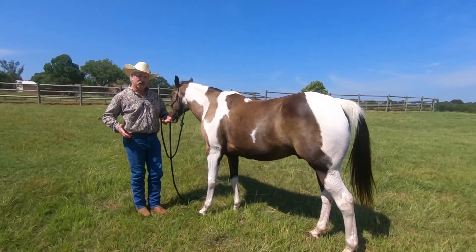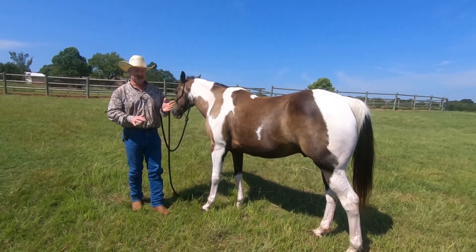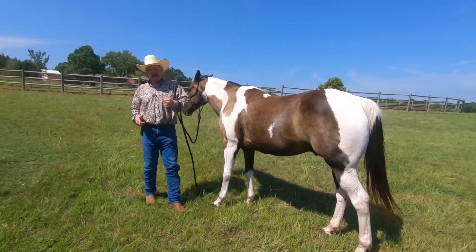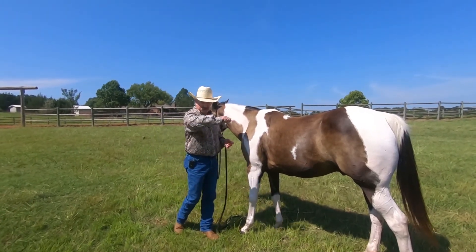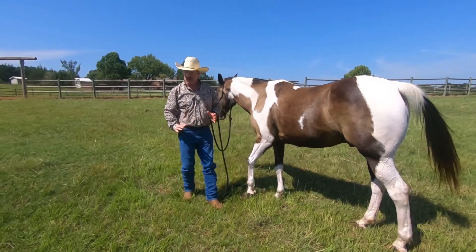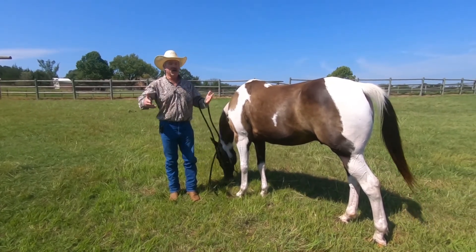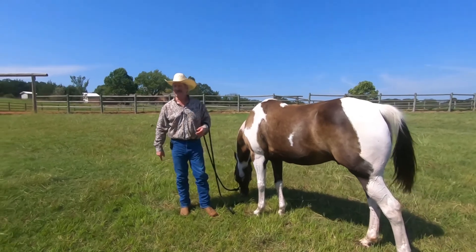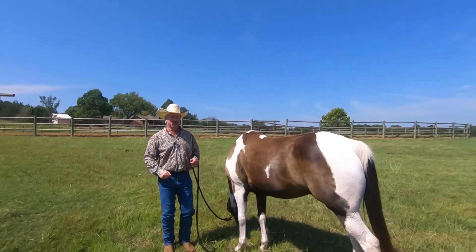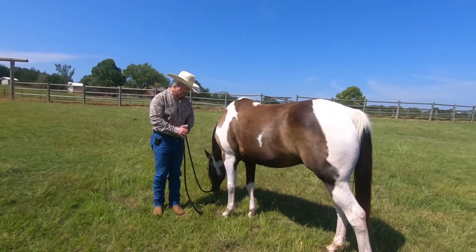The only time I raise my energy is sometimes when we're doing leg yields and a horse gets kind of stiff moving that leg over — I may have to raise my energy just to get him to pick it up. When I had to get him to back up, I raised my energy but brought it right back down quickly. I didn't keep it there. I went to a seven, now I'm back at a five.